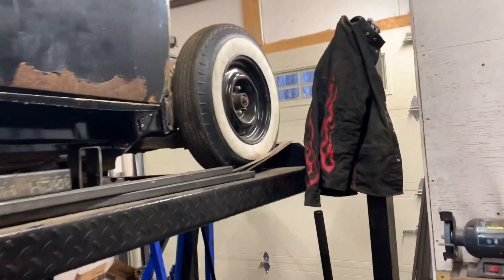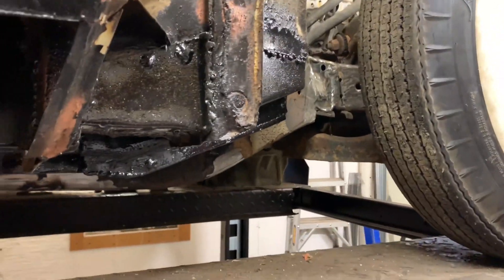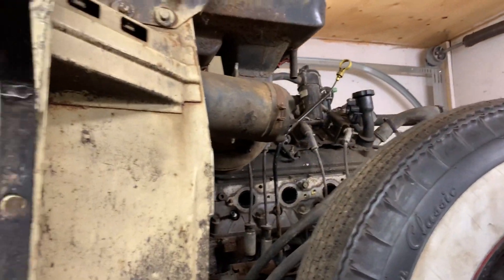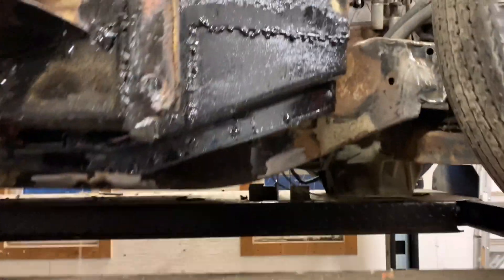From the pictures, we put the Monte Carlo clip in, put the Monte Carlo rear end in, and then just threw it back on the body. The LS motor is literally just sitting in there, just resting. Put the body back on just for fitment.